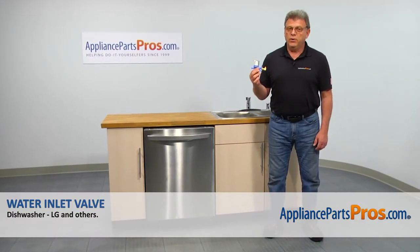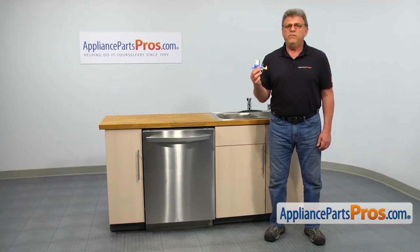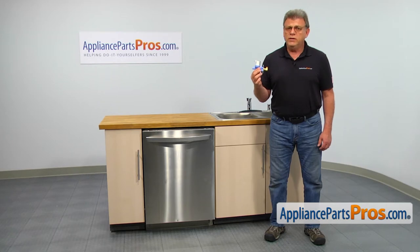In this video, we'll show you how to replace the water inlet valve in an LG dishwasher. It's going to be a very easy repair. It should only take a couple of minutes to show you how to do it.